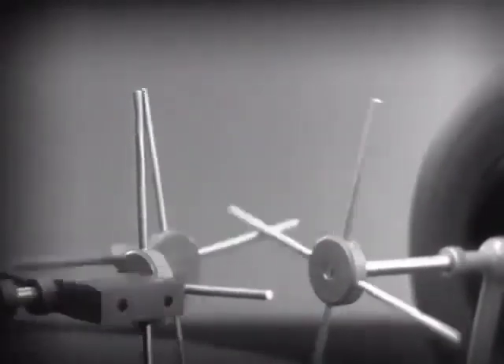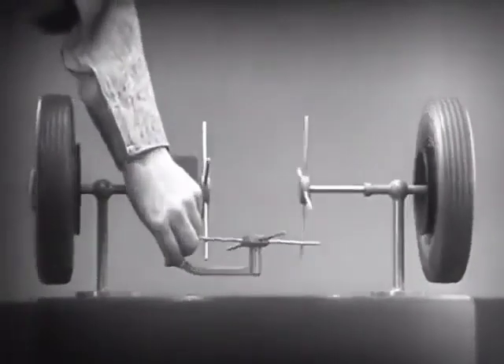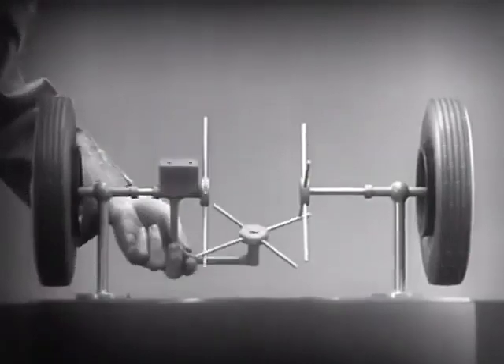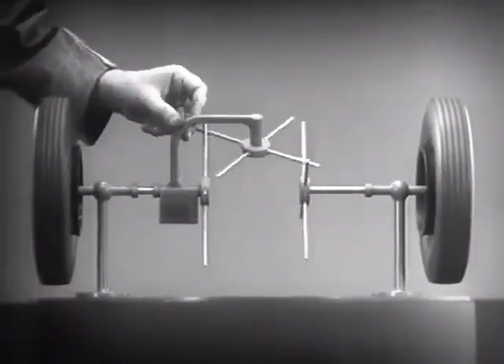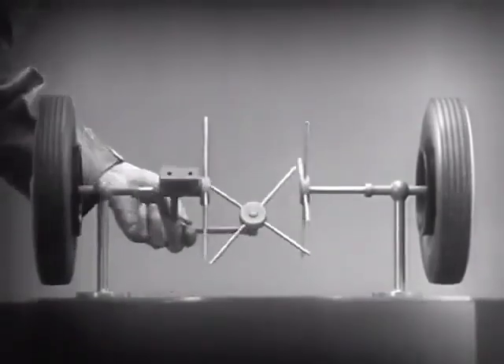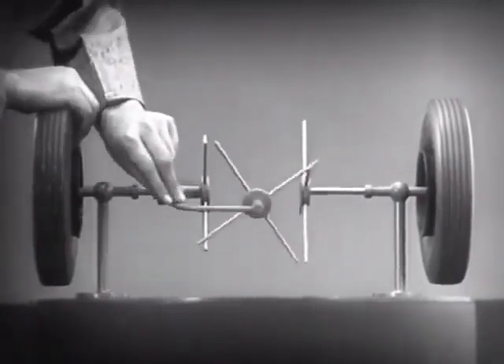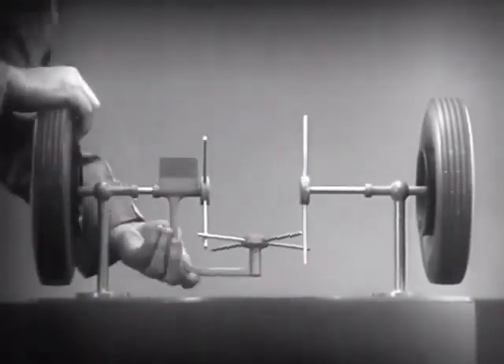As long as both wheels are free to turn, the bars do not swing on their pivot, and the wheels move at the same speed. Now, we have the working principles of a differential. To adapt the model for use in an automobile, we will have to make a few changes.